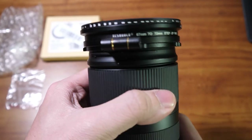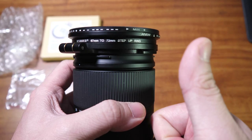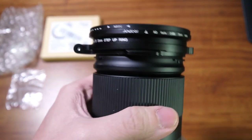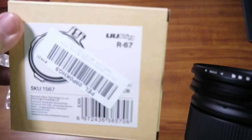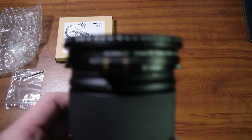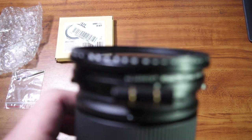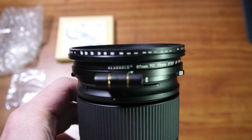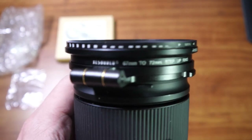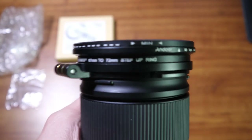That's it for the review, guys. Give this accessory a big thumbs up because the build is nice and it's very useful. Check it out — it's the UURIG R-67. UURIG is a company like SmallRig; they make wonderful cages and accessories for your cameras. Thanks for watching, please subscribe to my channel for more videos and reviews like this, and I hope to see you next time. Peace!